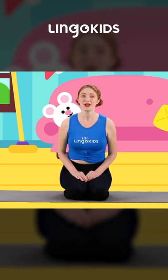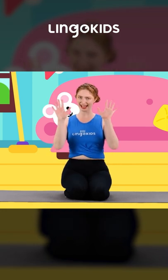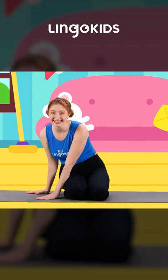To be a kitty cat, we have to learn to stretch like a kitty cat. Let's take our kitty cat paws and get on our hands and knees.